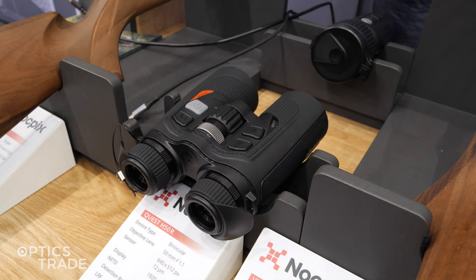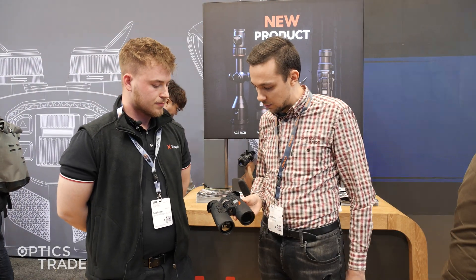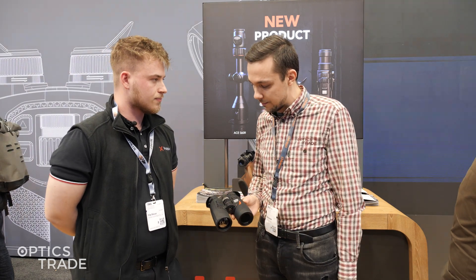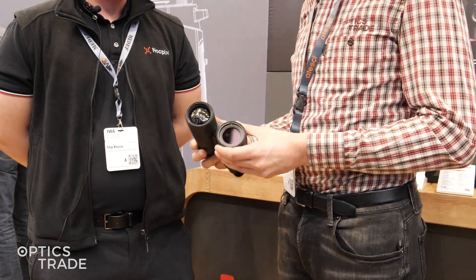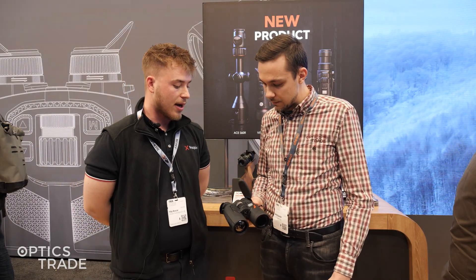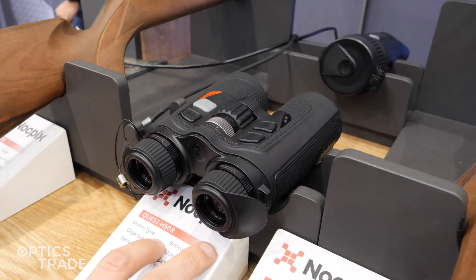We have the focusing knob here and also the magnification ring here. It's the lightest and most compact thermal binocular on the market.